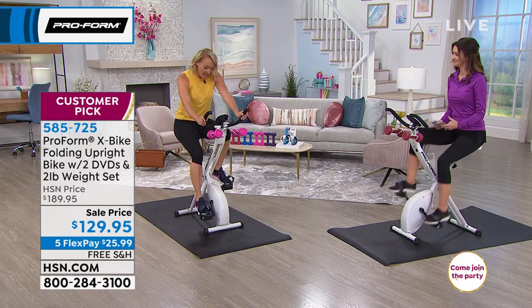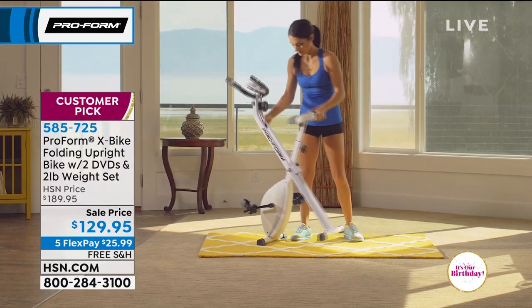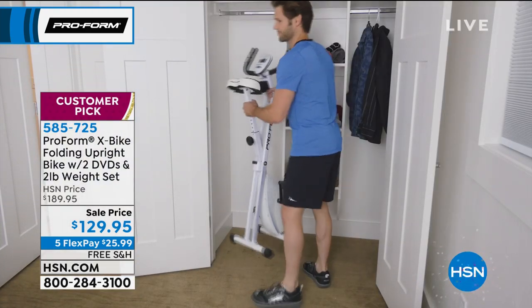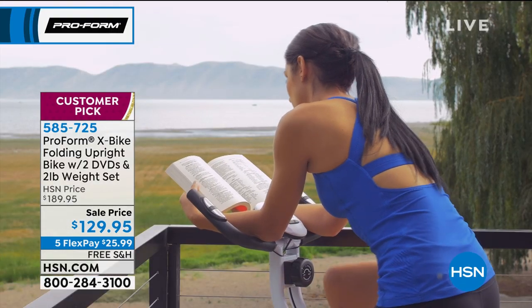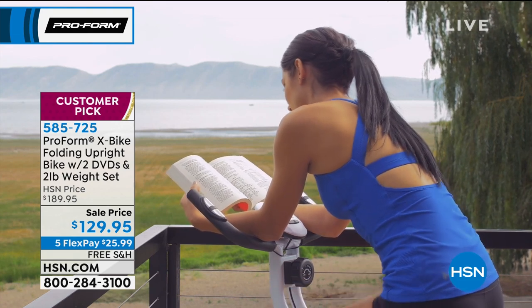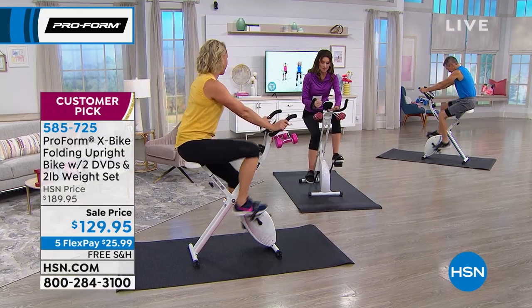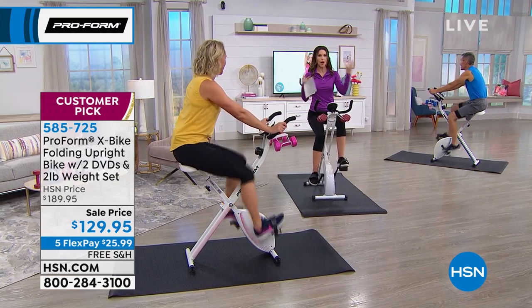I've had many workout gyms in my house over the years, and I hated being stuck in the same corner every day. This is something new every day — change your workout location, or just stick it in front of the TV and change the channel every day. There's also a little place right here to put your iPad or tablet so you can keep doing things while you work out.